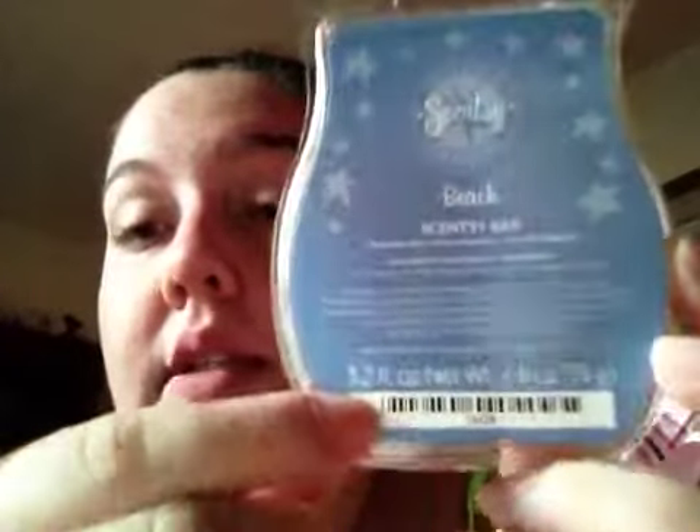Some people don't like it, some people do, but it's just a popular scent. It's in the favorites category of Scentsy, so I can see why. It doesn't have any flower note to it — it just smells like a really strong suntan oil. I used two cubes, with one cube already in there. I'd recommend Beach to anybody.